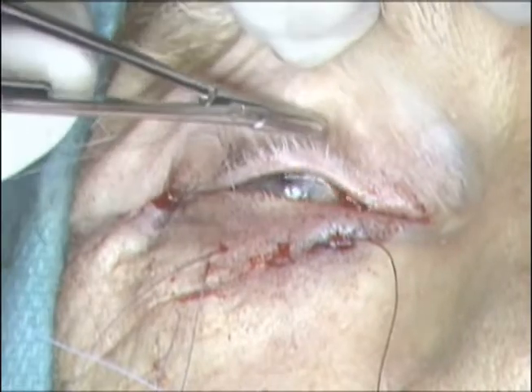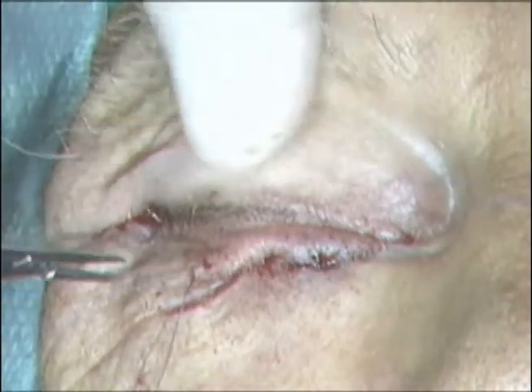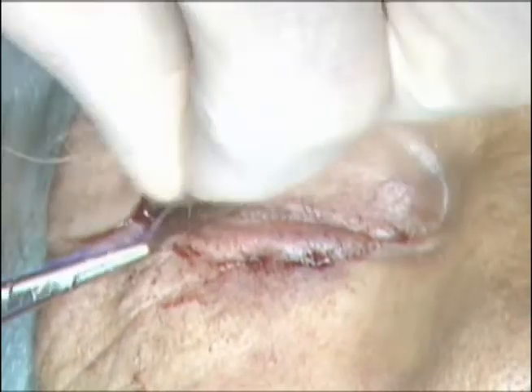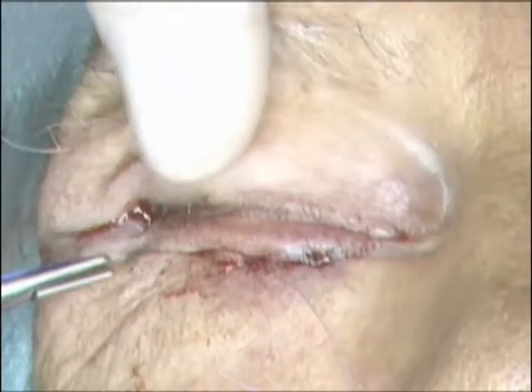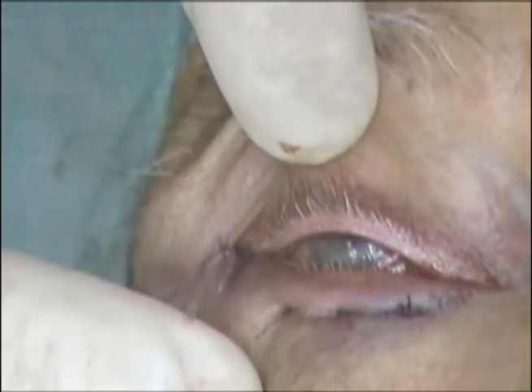The inverting sutures are then tied to gently invert the lower lid. These can be tied over bolsters if preferred. My goal here is to usually have the lashes of the lower lid be vertical at the conclusion of the case. The lateral canthotomy incision is then repaired with a 7-0 Vicryl suture.